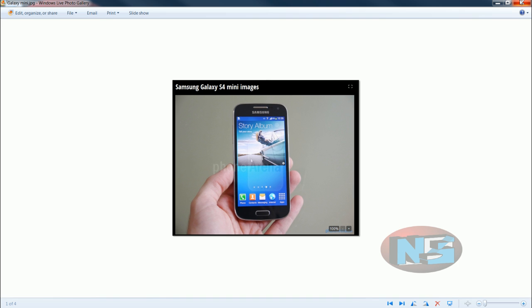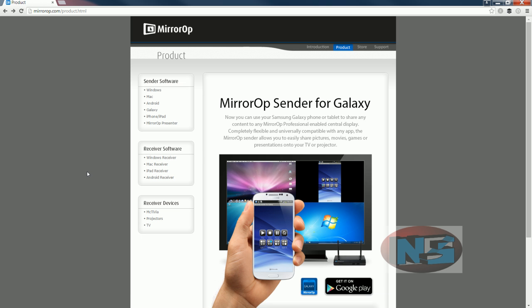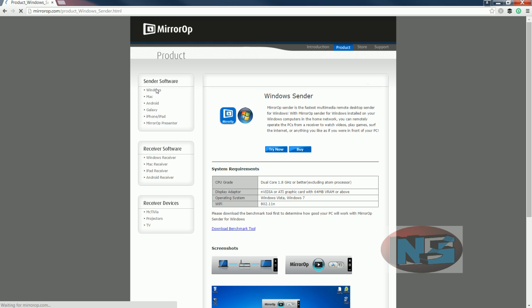Every unit you want to connect must download MirrorOp software, which you will find at the web page http://mirrorop.com/product.html. At the time of this recording the file is MirrorOp Sender version 2.0.3.2. In my case I will click on Windows.